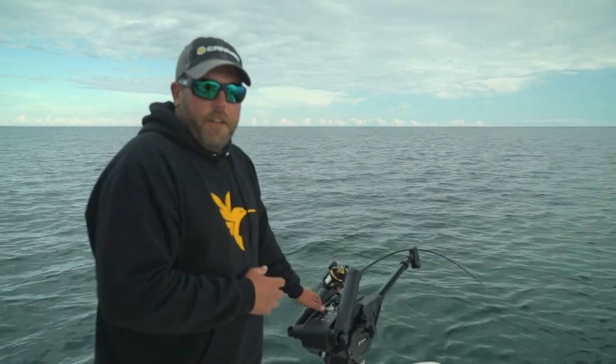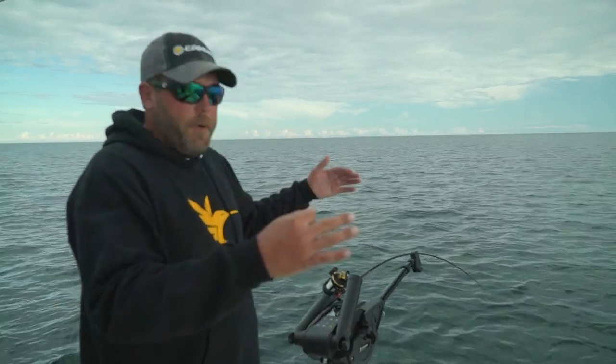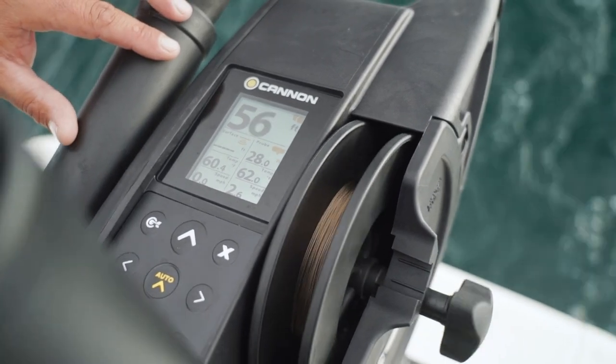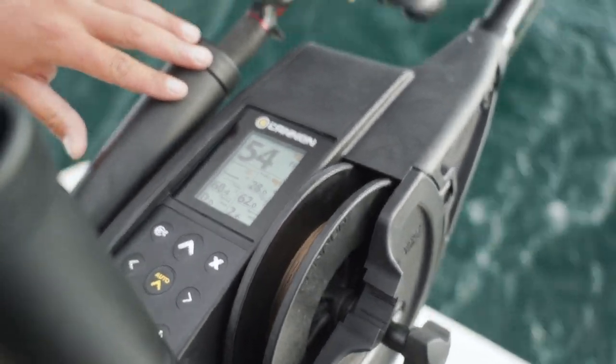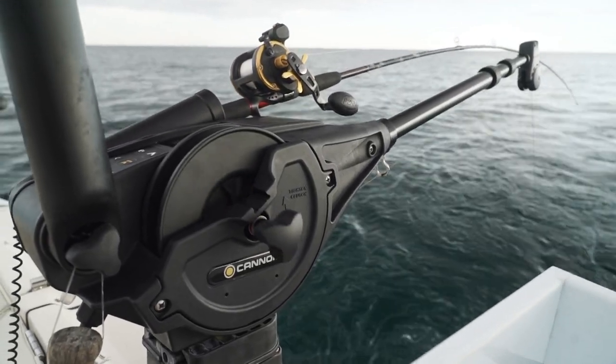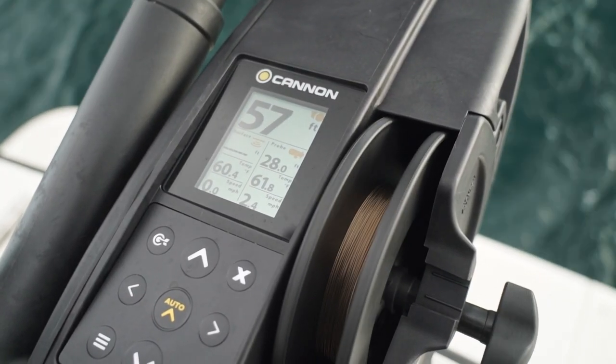All that critical data — temperature down below, speed down below, that's so much different from up on top — relays right onto our Optimum downriggers. One cool thing we're using today on our Cannon Optimum Downriggers is the auto depth cycle mode. We're seeing a lot of fish on our Humminbird unit in one particular part of the water column. What this auto cycle does is automatically move our downrigger up and down, which is great for covering a range of depth and sometimes triggering those fish that are known for following your bait for so long.